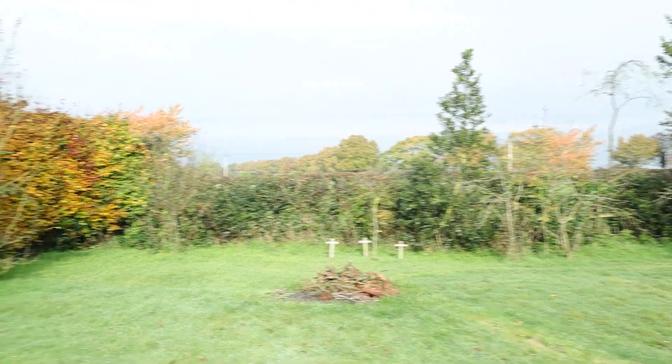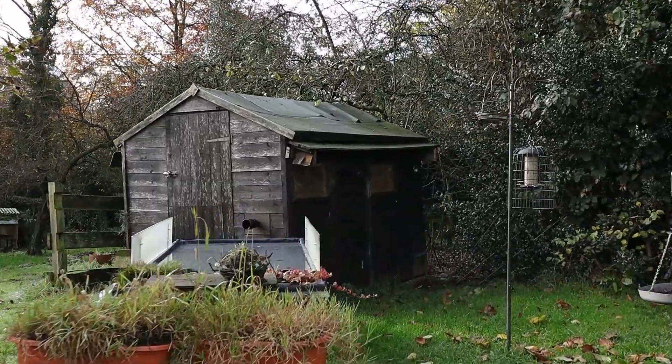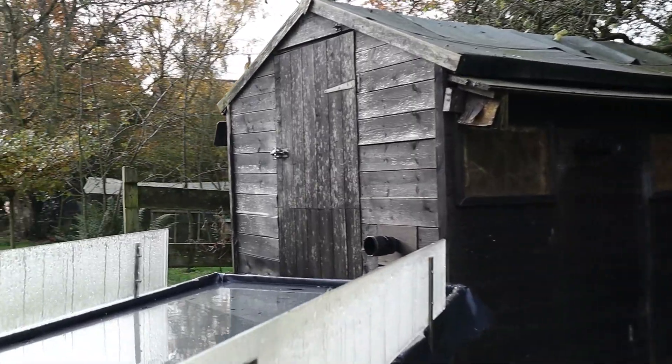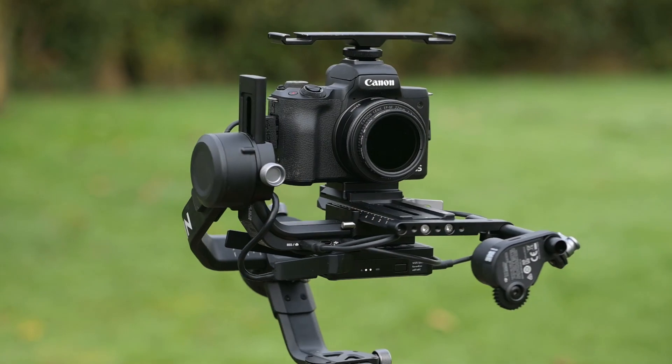At the moment I'm filming myself on the gimbal in selfie mode, handheld. Even though my hand is moving quite a bit, the image is still quite still. If I double click the front button, the camera will spin round and now it's facing away from me, so I can walk around filming — and hopefully this should be quite smooth. I'm still getting used to using this and making the images as smooth as possible, but you can see the potential.